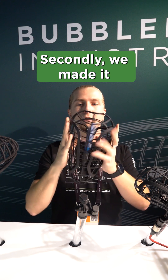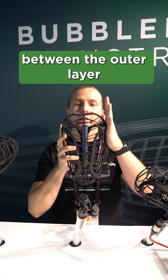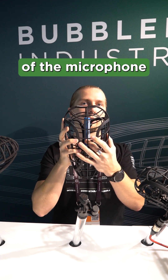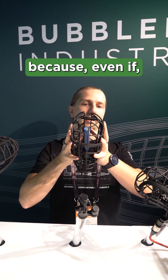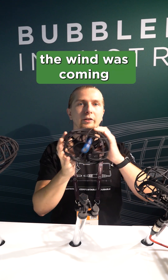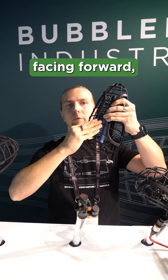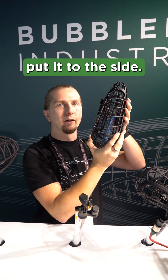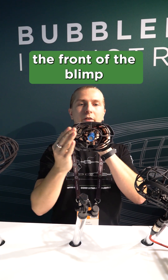Secondly, we made it as wide as possible to have that very valuable space between the outer layer and the capsule of the microphone in the middle. At the same time we made it quite flat, because even if the wind is coming from the side and you're facing forward, you could still try to put it to the side.